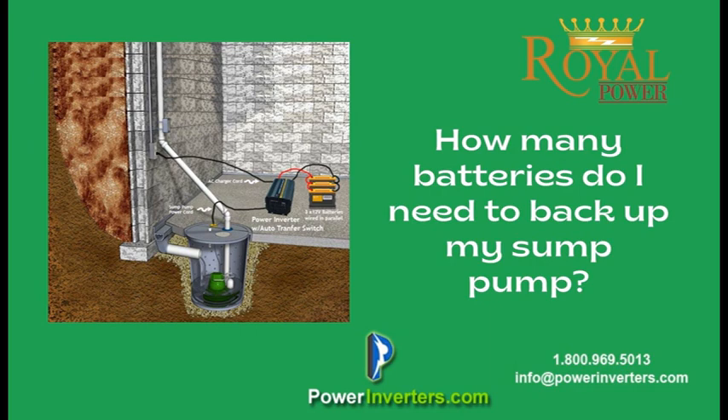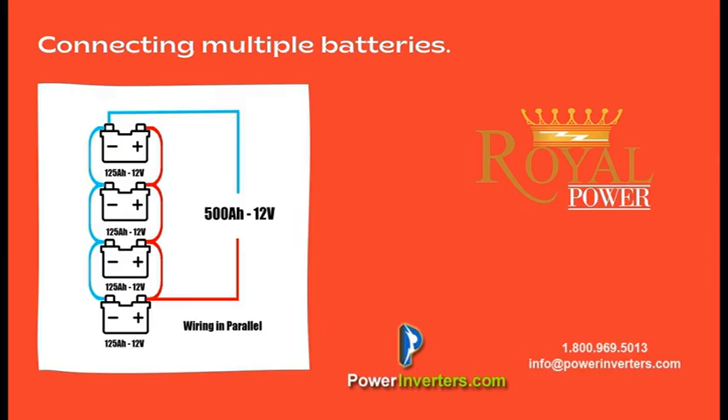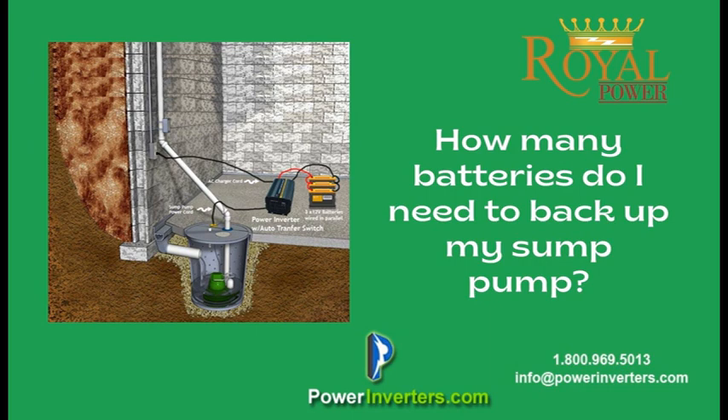We usually recommend a standard battery around 100 amp hours. This way you'll get a good gauge on how long it's going to run between charges. If you don't feel comfortable with that run time, you could always add a secondary battery in parallel — a third, fourth, or fifth — as many as you want, depending on how often the power goes out in your area to determine how much battery reserve you want with your power inverter to back up your sump pump.